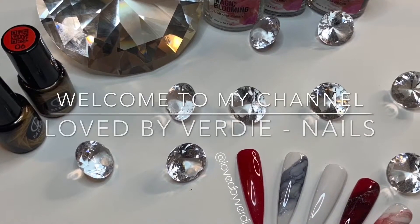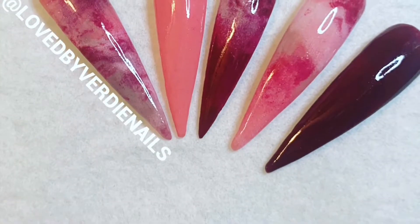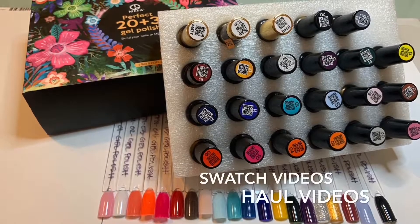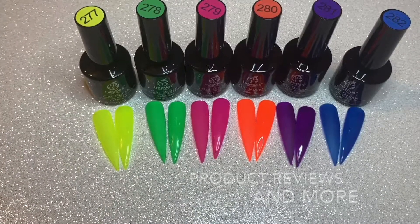Hey lovelies, welcome back to my channel. If you are new to my channel, I hope that you enjoy this video and I also hope that you subscribe. Today's video is a very quick one. I am just going to be reviewing Gershon's Poly Gel in Natural Pink.